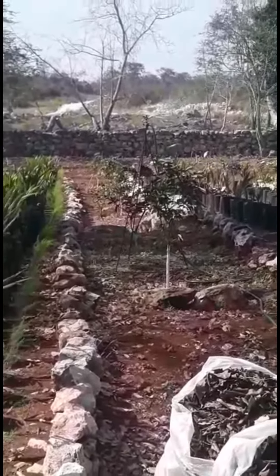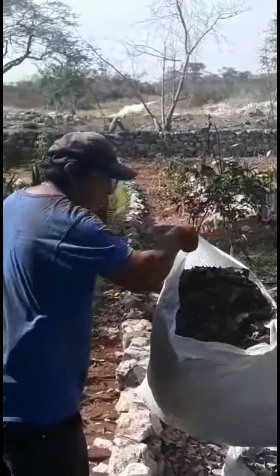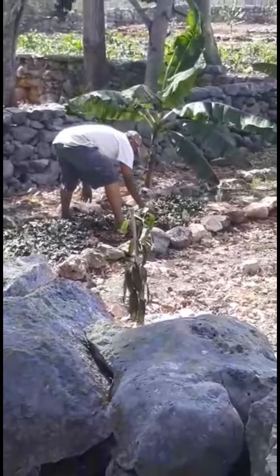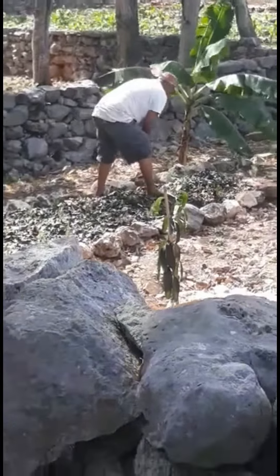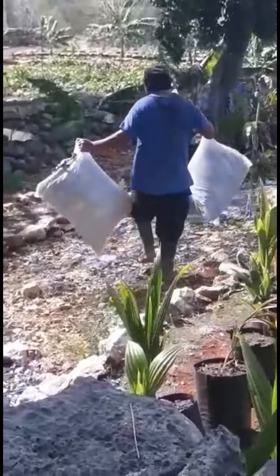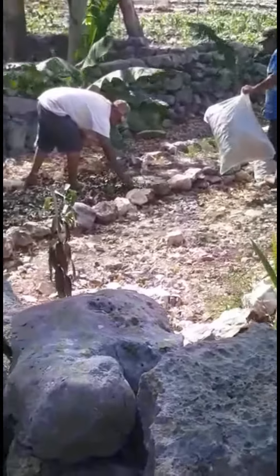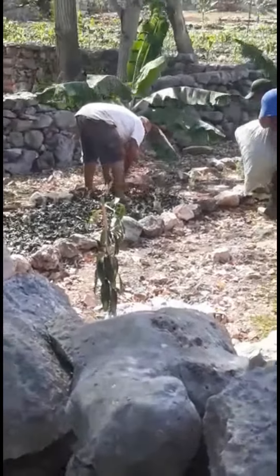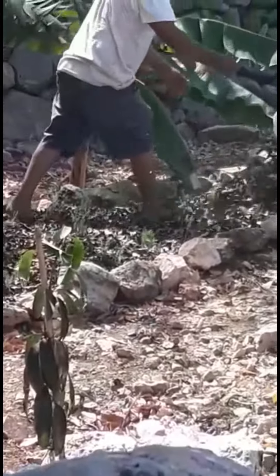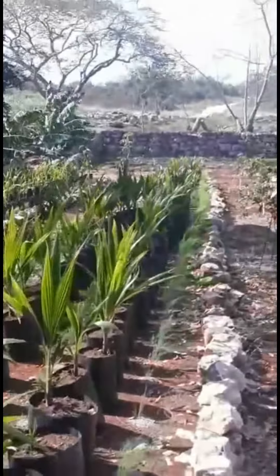Here we are watering the asparagus, fruit trees, and coconuts this morning. We're also covering up the asparagus for the hot months that are about to come. I make a lot of leaves here, and we saved them up and bagged them. Now we're going to cover the asparagus — that's what Salvador's doing there — so that the sun won't evaporate the moisture out of the ground quite so fast.